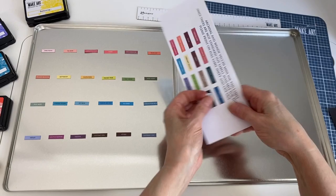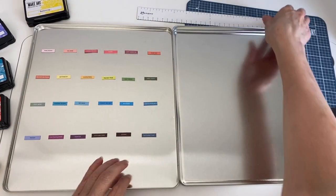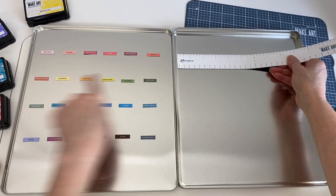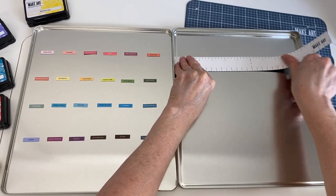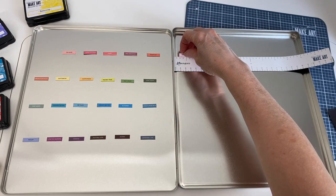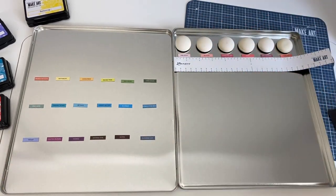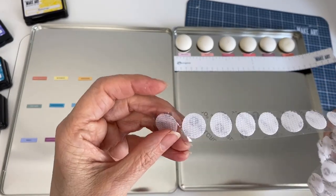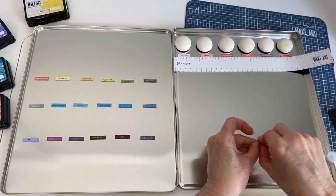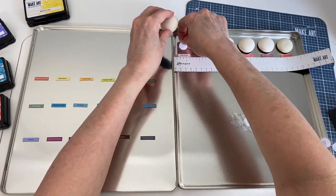Once all your colors are cut out, the next thing is to put this all together. I'm organizing my Wendy Vecchi Make Art Blendable Dye Ink pads. I'll grab my magnetic ruler — I have everything set up in color order in the rows that I want. I'm going to put the magnetic ruler where I want the bottom of my row to be and move everything over. Once that's done, I'll place my foams there to check the spacing. I have the hook part of the velcro only — you can buy this separately on Amazon.